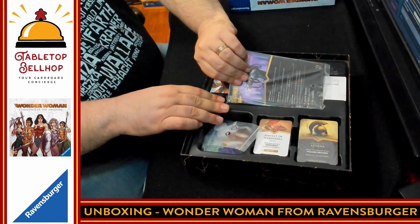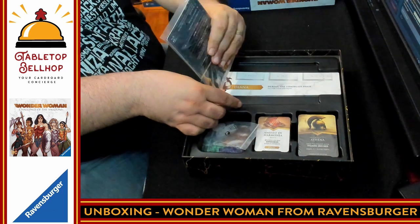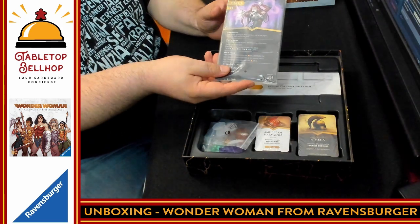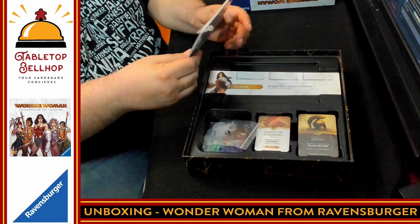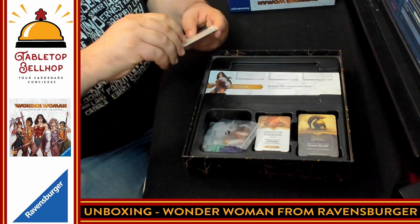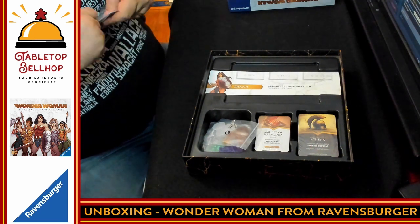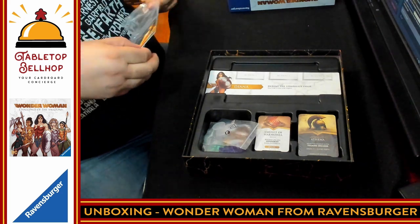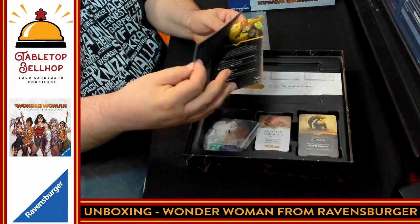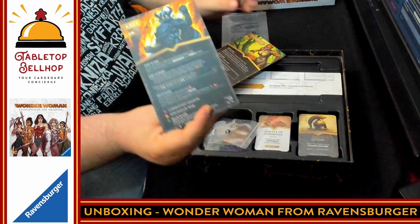Then we get into the large-sized card format. There's some tape actually holding this in — an interesting choice. I am reminded a lot of Horrified at this point, with the board, the different layouts, and then the larger cards for the different bosses. What I've got to say right away: this seems very expandable — it would be very easy to just throw in another boss. So I'll take that out, and we have Ares. These are two-sided — three or five players on one side, two or four players on the other. Two different sides depending on the difficulty.